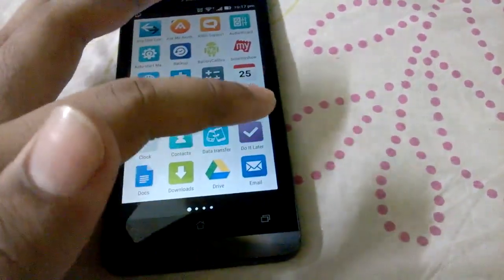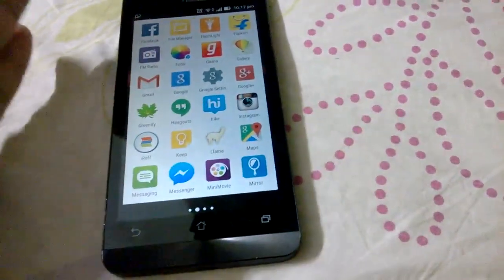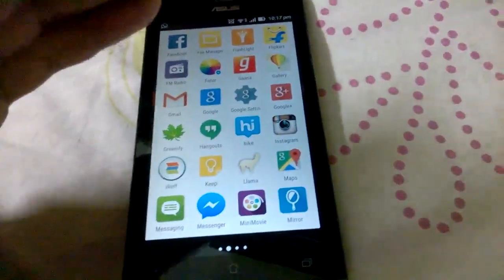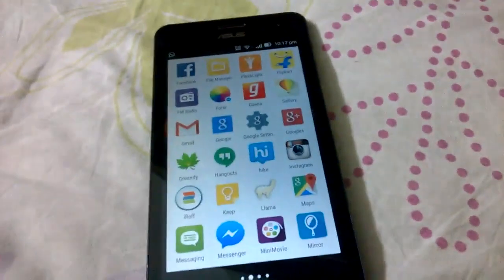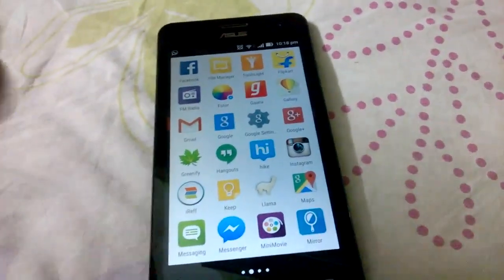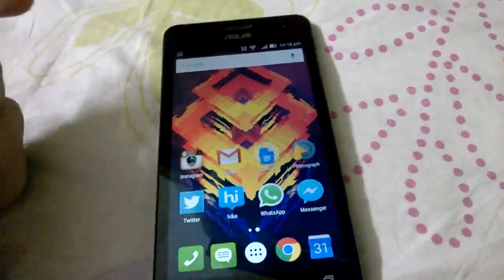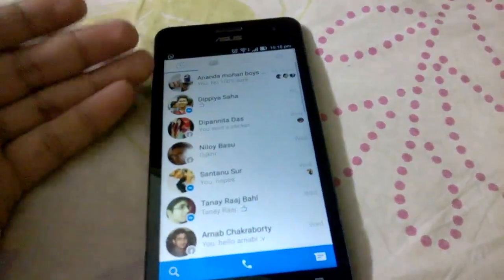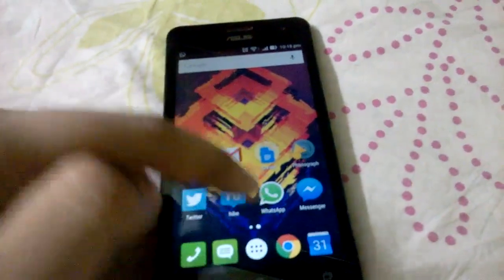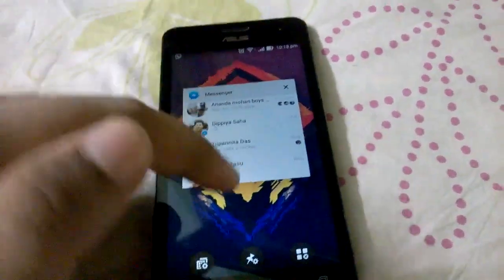Regularly clearing apps from the recents tray helps your memory usage. Remember, clearing apps from the recents tray does not kill the background processes — the background processes still run; it just kills the current activity. So if I killed the messenger app and headed back to it, the activity would restart but not the background process. If you need to use a messaging app constantly, just close the other apps and not that one.